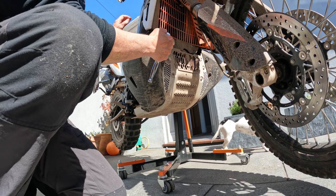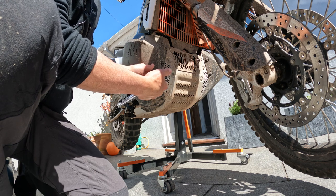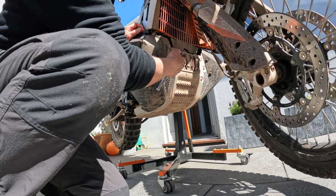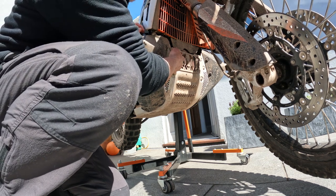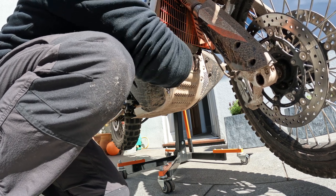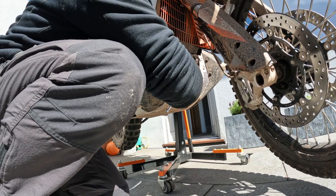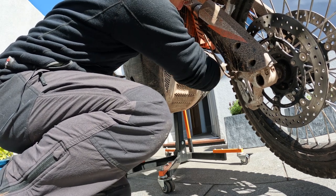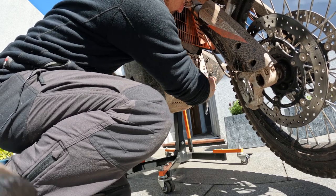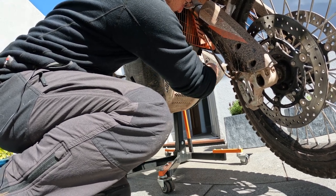You'll have to excuse any sound quality out here — it's slightly noisy with traffic. I'm going to take the existing bash plate off. It's a T30 Torx for these bolts. I'd like to loosen them all first. We've got four on the front here.